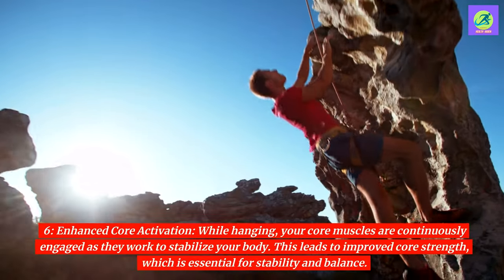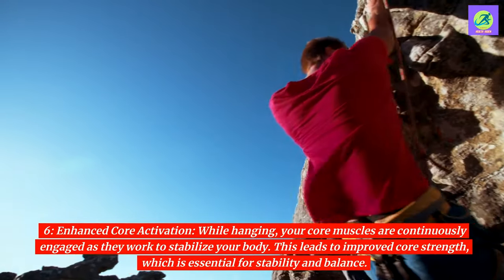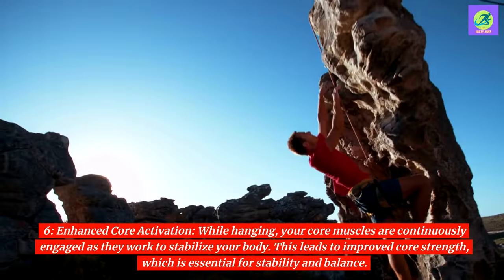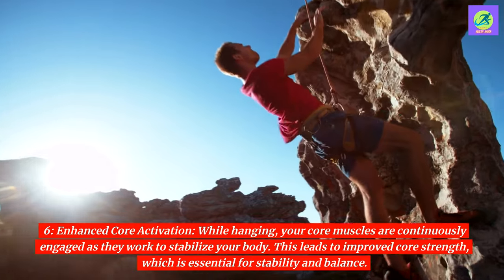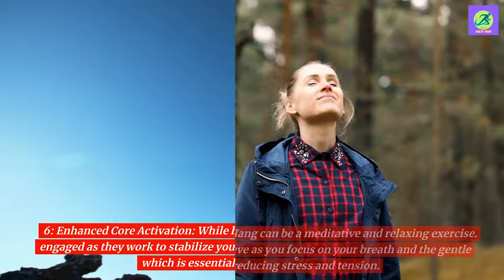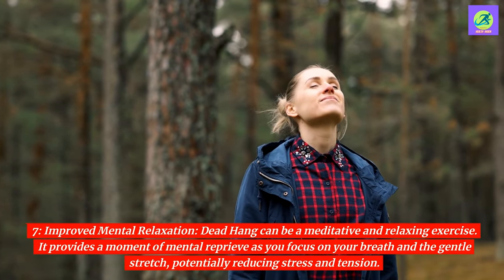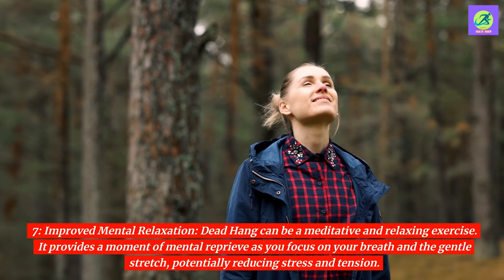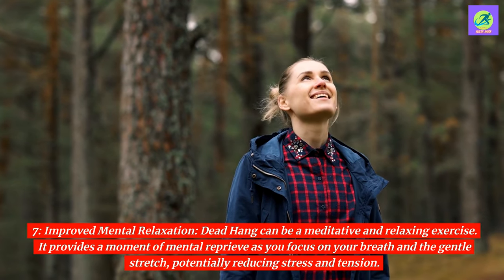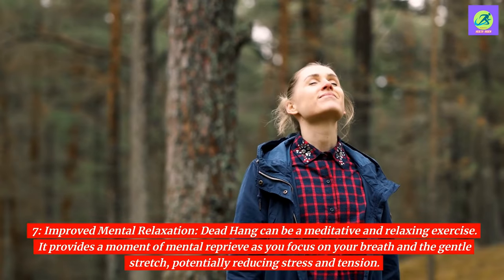6. Enhanced core activation. While hanging, your core muscles are continuously engaged as they work to stabilize your body. This leads to improved core strength, which is essential for stability and balance. 7. Improved mental relaxation. Dead hang can be a meditative and relaxing exercise. It provides a moment of mental reprieve as you focus on your breath and the gentle stretch, potentially reducing stress and tension.